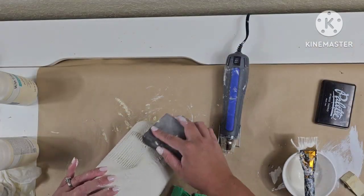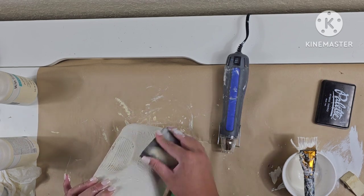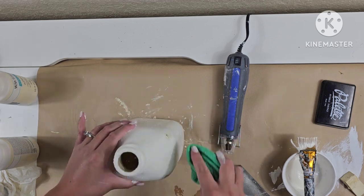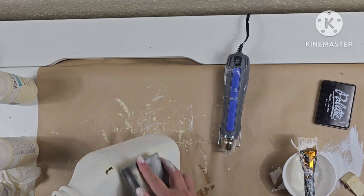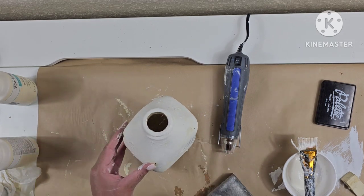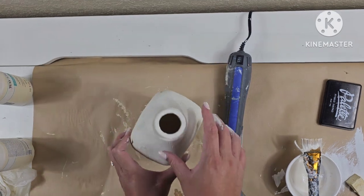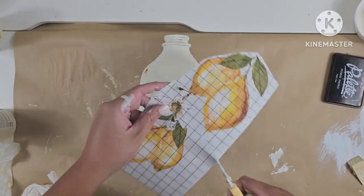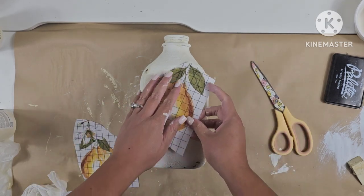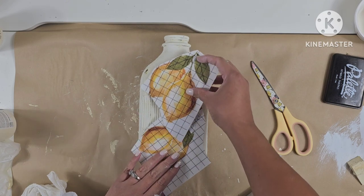Once it has dried I'm going to get my sanding block and distress it a little bit. Since I do this inside, I don't really want to create a lot of dust, so I do get a wet rag — if you wipe over your paint it makes it easier to sand off with the sanding block. Then I'm going to start cutting out my transfers from the IOD Lemon Drop transfer pack and figure out my placements.